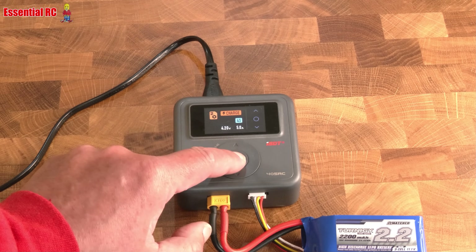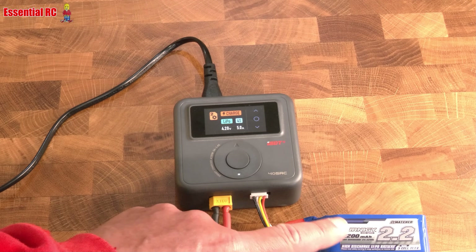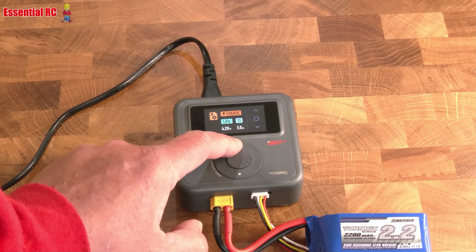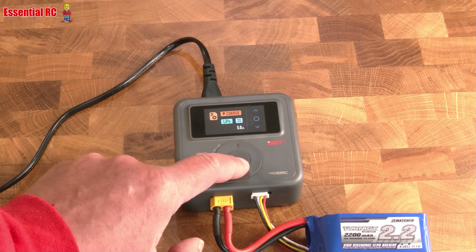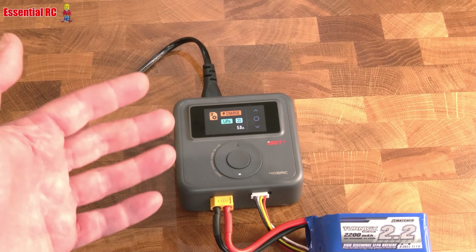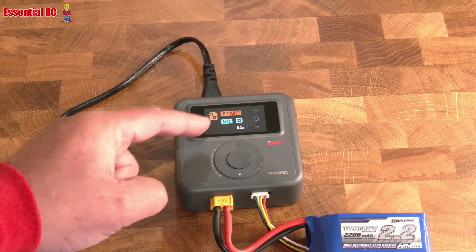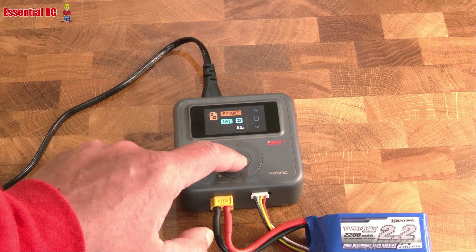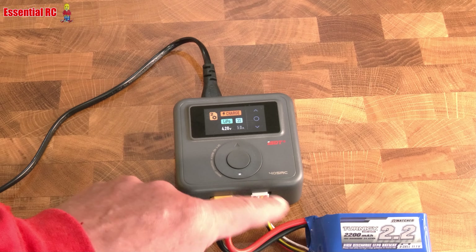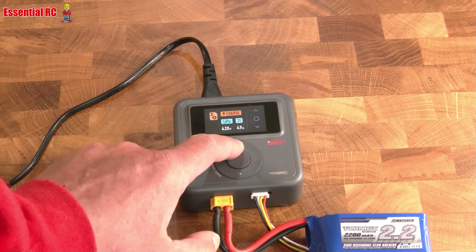Going back up to LiPo — which correctly charges to 4.2 volts per cell by default. We know this is a three-cell, so let's change the cell count to three and stick with the default 4.2 volts. It's important to understand battery chemistries and their correct charge voltages, but the defaults are coded into the charger. Then we'll set the charge rate — we'll go to 2C, so 4.4 amps.